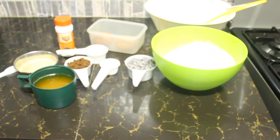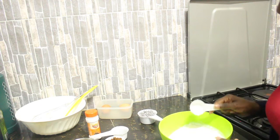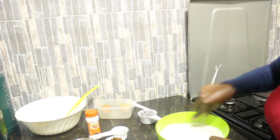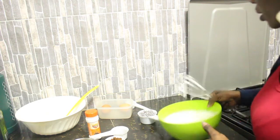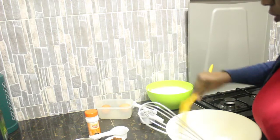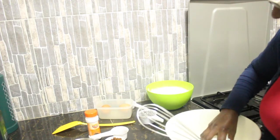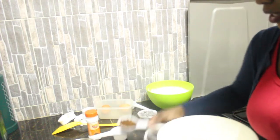Let's get on to the first bit of our cookie preparation. I'm going to add the baking soda to the flour, mix it up, and then set it aside.